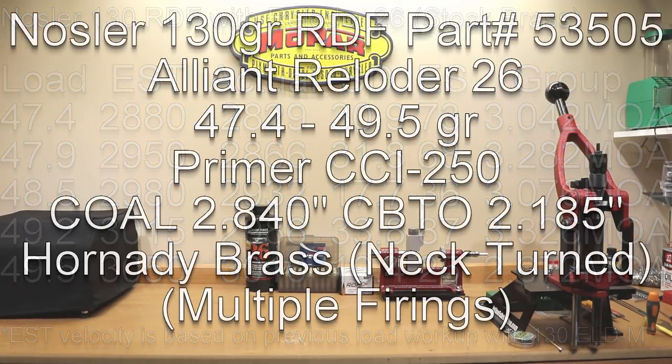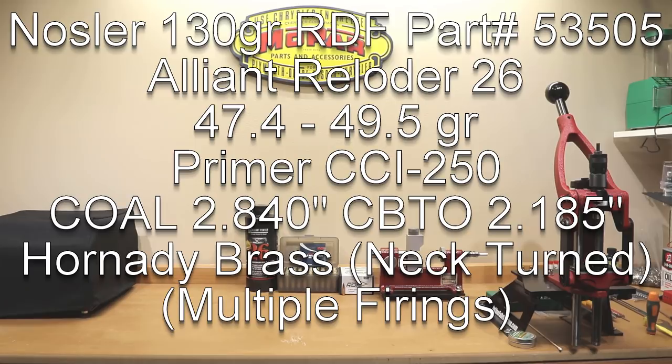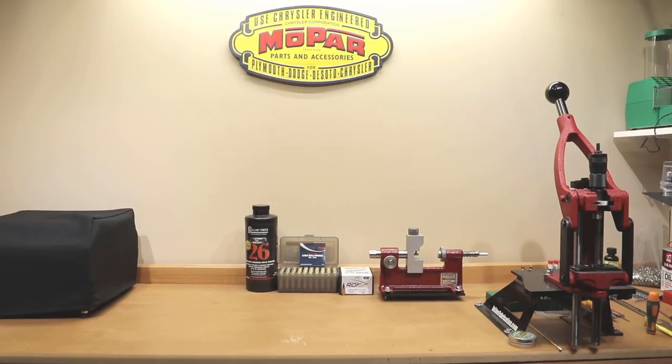Let's get straight into the load data. We're using Alliant Reloader 26, starting at 47.4 grains and going all the way up to 49.5 grains. The projectile is the Nosler 130 grain RDF, part number 53505. The primer is the CCI number 250 large rifle magnum primer. The brass is Hornady brass — annealed, full length sized, had the mouth expanded with a neck turning expander mandrel, and was turned using our Hornady Lock-and-Load neck turn tool. I'll put a card up so you can check out that video as well.